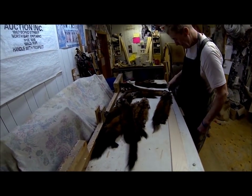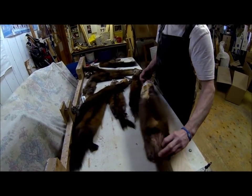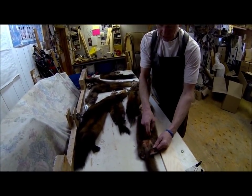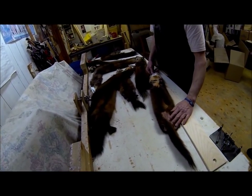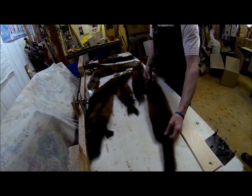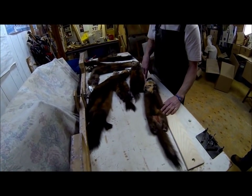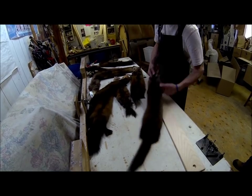This pine marten has an inspection window cut into it. The trapper likely saw a sign of taint and hair slippage on the belly and cut it out — that's the proper thing to do. Once a grader sees taint on a skin, they're hesitant to put it in a better lot because the whole thing could fall apart when being dressed. Cutting out taint from the belly area is a great idea.